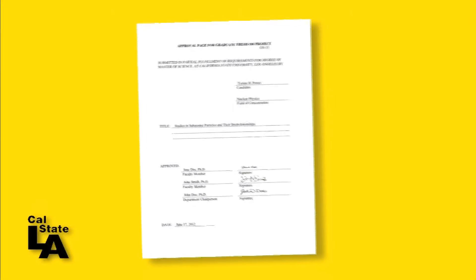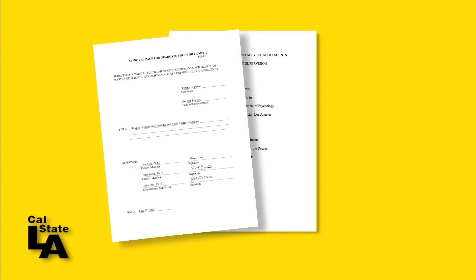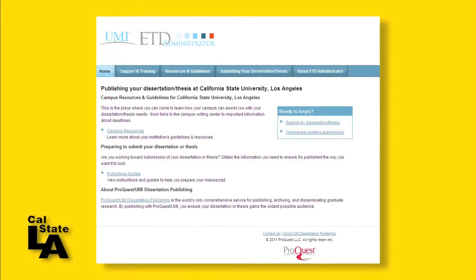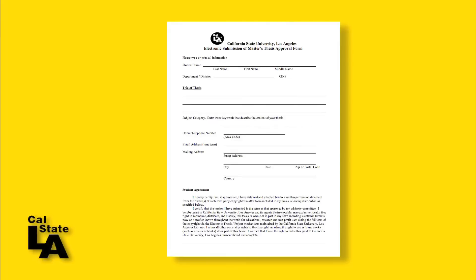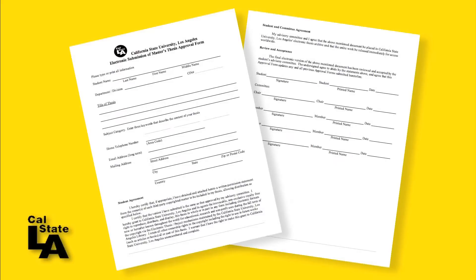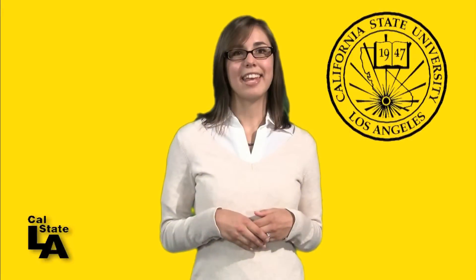Upon completion, this page will be inserted at the beginning of your work as the unnumbered first page of the document before uploading it to ProQuest. Another form you will need to complete before publication is the electronic submission agreement. It can be downloaded from the forms template page.